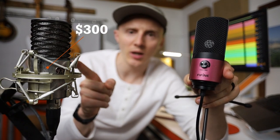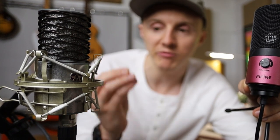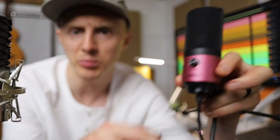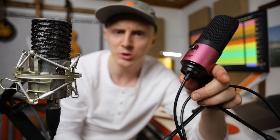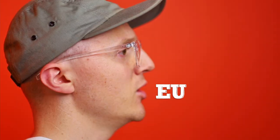Two microphones: one is $300, the other is $30. The $300 microphone needs to be plugged into an interface to get 48 volts of phantom power — it's rested on a shock mount with a pop filter. The $30 one doesn't need an audio interface because that's built in, powered with USB, and has a little stand but no shock mount and no pop filter. The question is: is paying ten times the amount worth it? That's what we're going to test today.